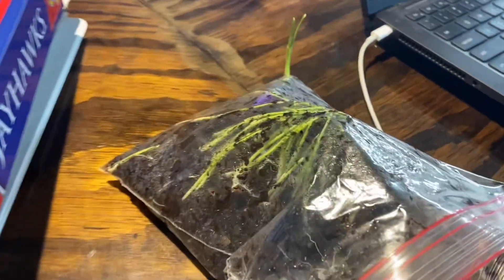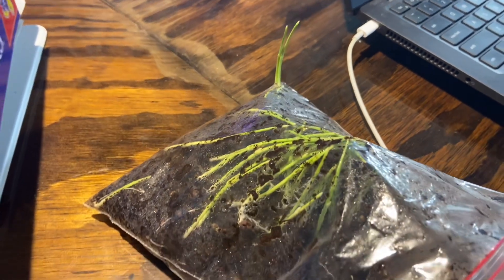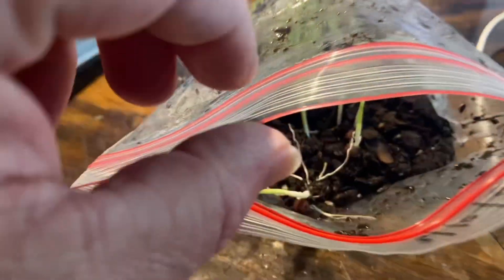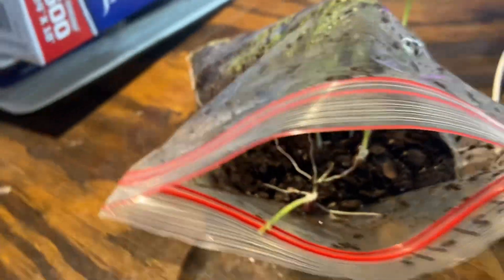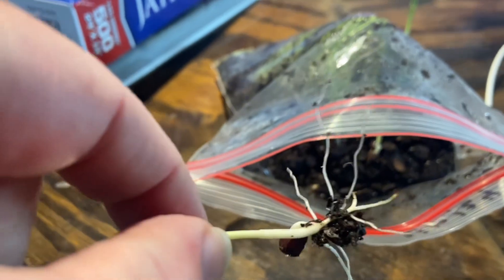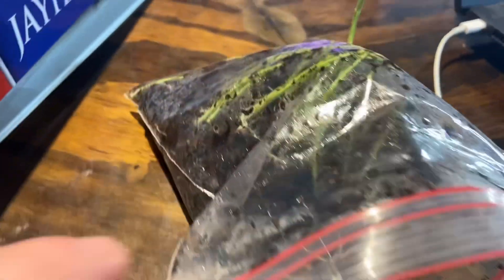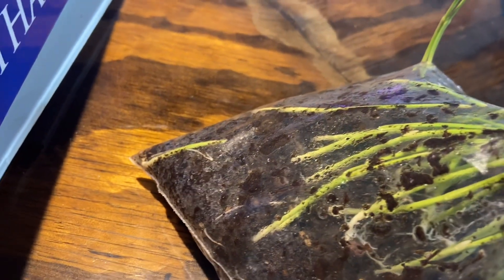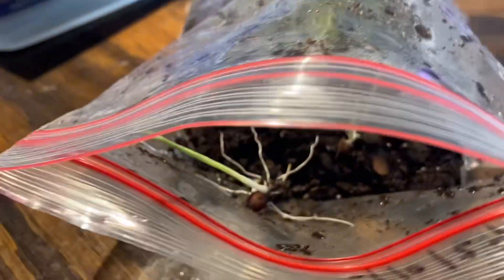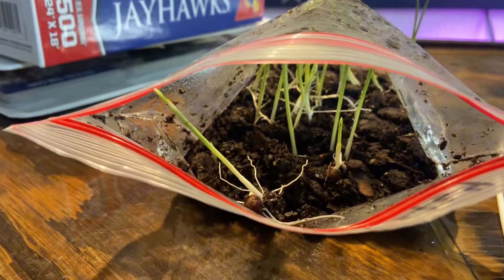I've taken the filifera seeds that have sprouted in the baggy method off of the heat pad and they are clearly ready to start being potted up. I've pulled one out of the dirt. I started with roughly 100 seeds, and these two guys have come out.